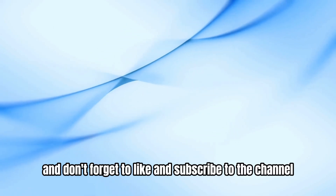Thanks for watching and don't forget to like and subscribe to the channel. I'll see you next time.